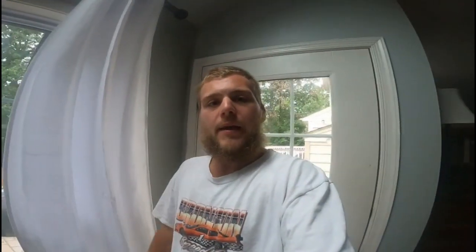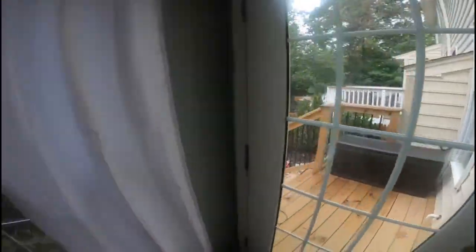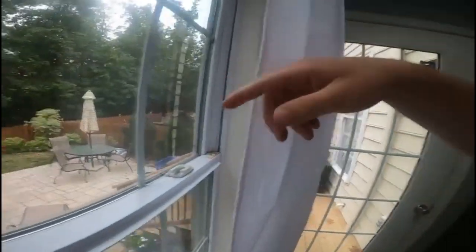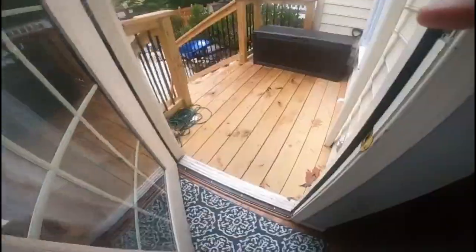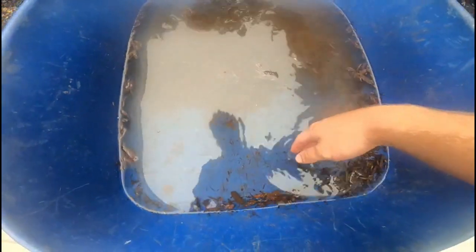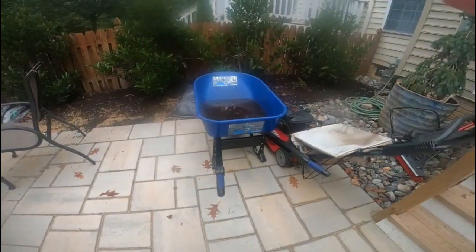Alright guys, it's been about two days since I've been doing the mulch — it's been raining the past two days and I've been busy doing other stuff. I'm going to go ahead and start by finishing the other side up today and dive back into it. Look at all that water in the wheelbarrow — it's like three inches of rain. We had some hail too.